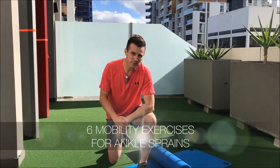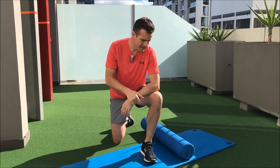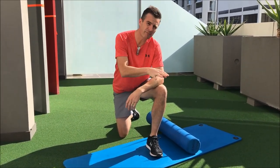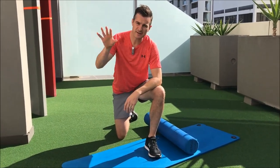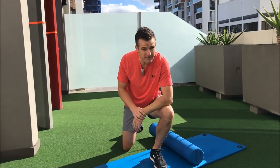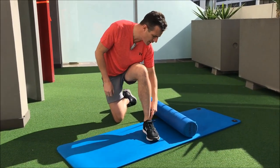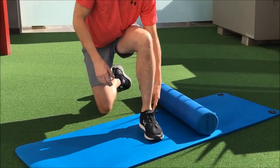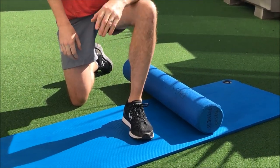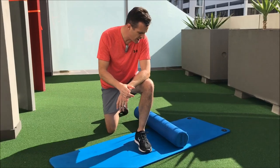Today is about ankle sprains and trying to increase your mobility. Whether it's an old or acute sprain, here are six exercises to improve that — mostly mobility, focusing on getting range and movement better rather than strength. Most people who've sprained their ankle lose their dorsiflexion and their inversion. With a classic ankle sprain where you've torn the ligaments in the front and side, you lose that movement because it really tightens up through the tissues, ligament, and capsule as you heal, leaving you with a dysfunctional ankle.